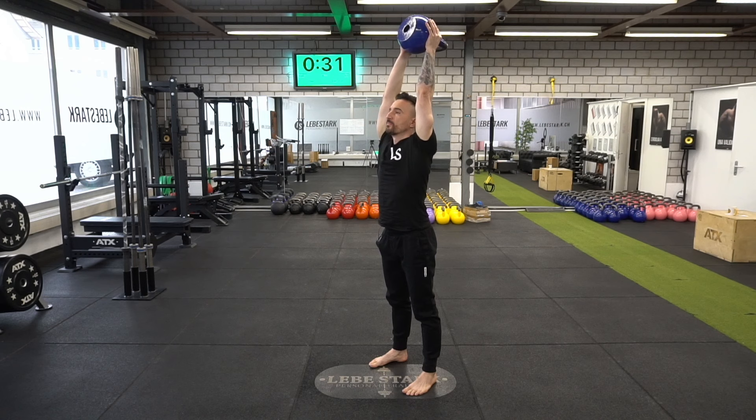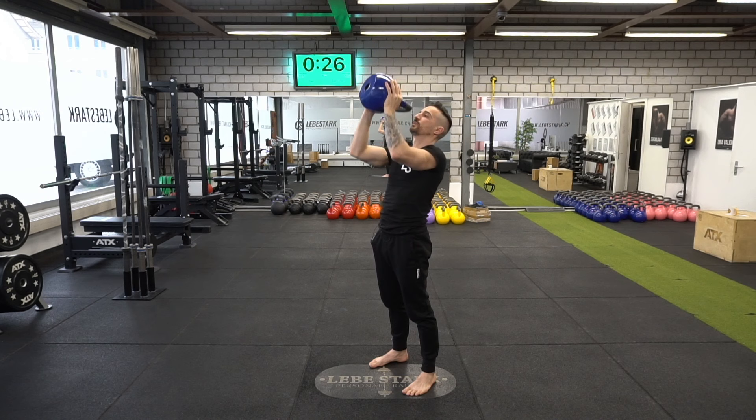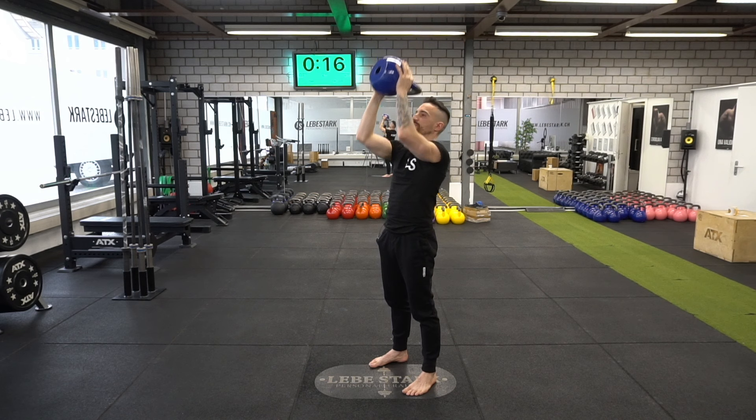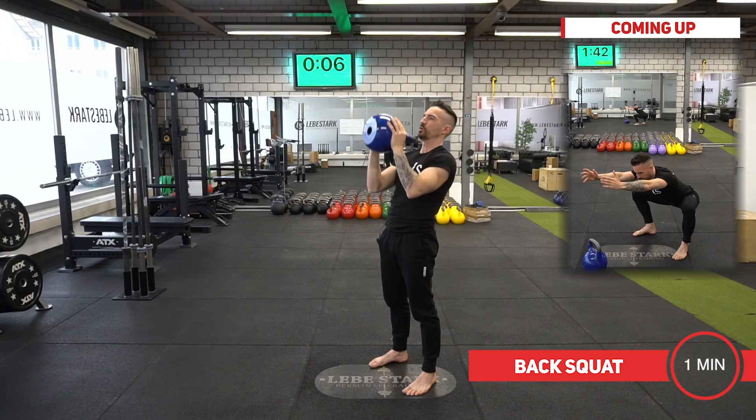Press the kettlebell overhead. Make sure the kettlebell doesn't drop — this is not comfortable for your thumbs. Always keep that kettlebell in a neutral position. And as you can see, I'm tilting my neck back because I want to move my chin away from the handle — I don't want them to make contact. A couple more seconds. One more, and now we drop the kettlebell.